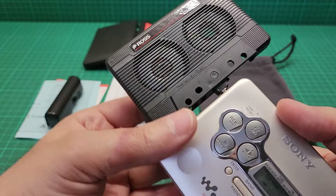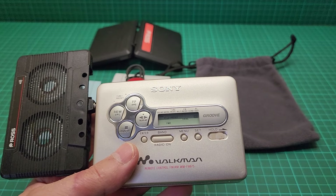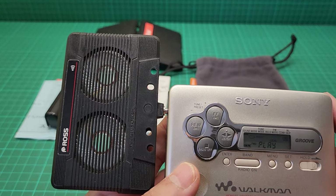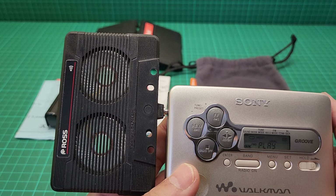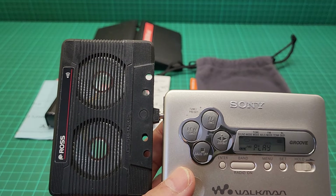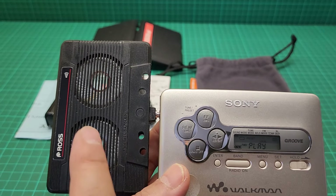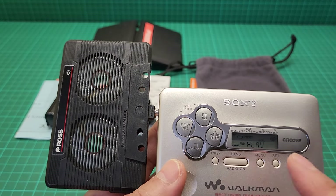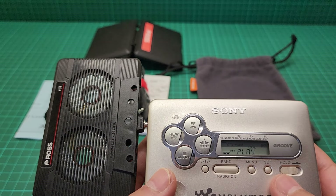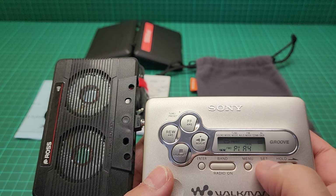Let me put it in there like so. Of course the sound is not impressive, but it makes some noise. If you connect this properly — I'm not sure the sound is at maximum — let's check: sound, band, menu, set.